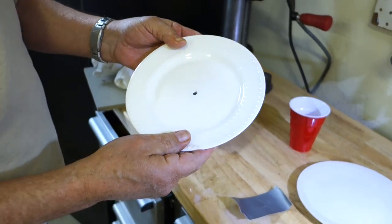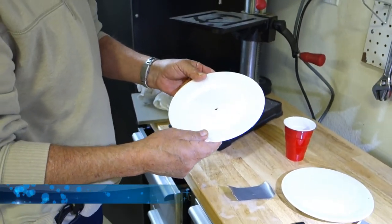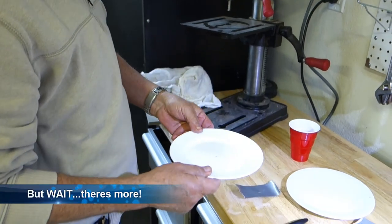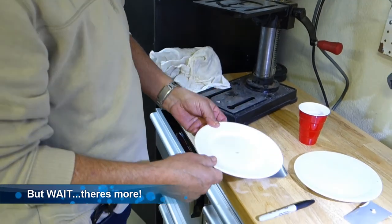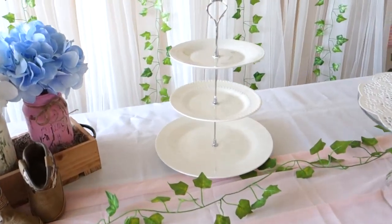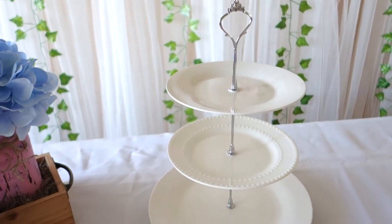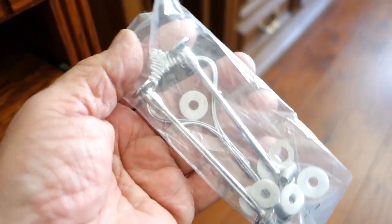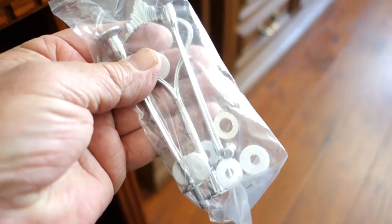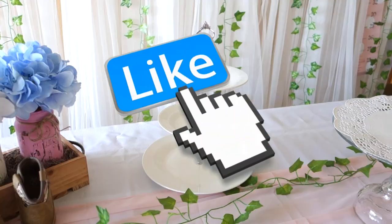If you're happy with this video, give us a thumbs up. Please be sure to subscribe and watch my other videos — click the bell. Thanks for watching. This is the result of drilling holes in two or three plates. We used the three-tier hardware kit that you can purchase online — and there you have it.